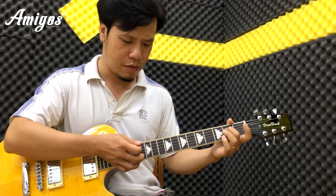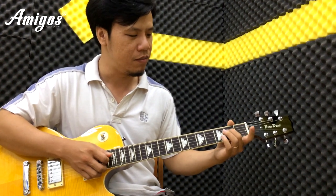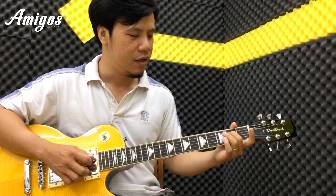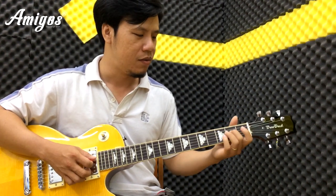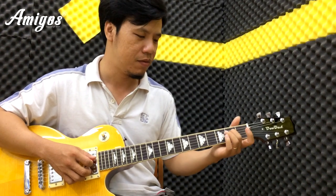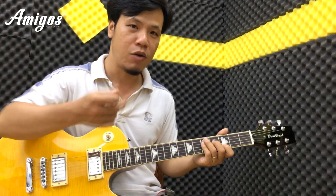Chúng ta gõ cái ngón giữa vào ngay ngăn 2, và chúng ta dùng cái ngón dưới này để móc dây số 2. Sau đó các bạn đẩy nó lên. Tức là chúng ta đánh thêm nốt mi một lần, sau đó chúng ta đẩy lên nốt fa thăng. Thì cái dây dưới chúng ta cũng móc.